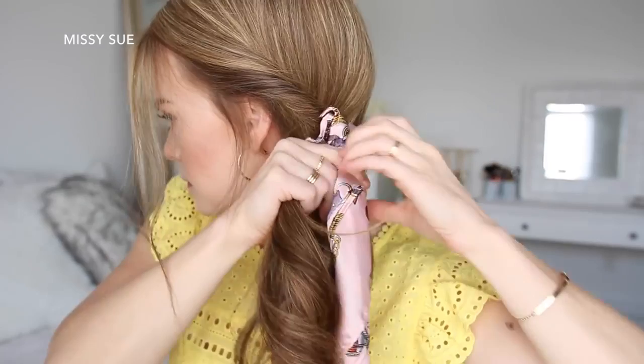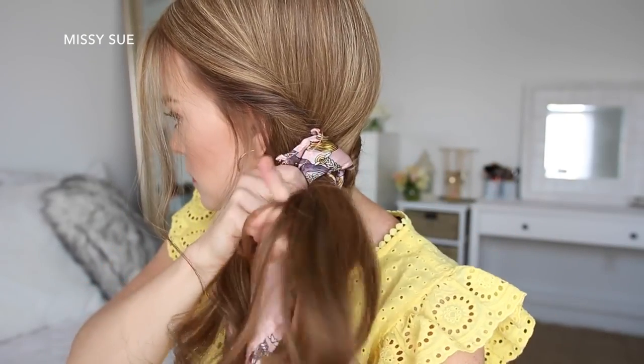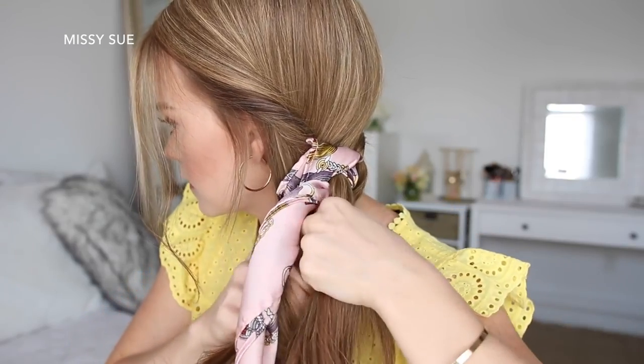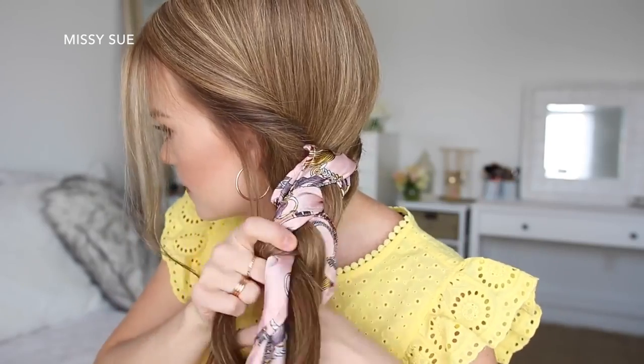Now I'm going to bring all of my hair over the left shoulder, divide it into three sections adding the ends of the scarf into the two outer sections, and then braid this hair into a regular three-strand braid, crossing the side strands under the middle strand, working down to the ends, and then tie off the end with a clear elastic band.